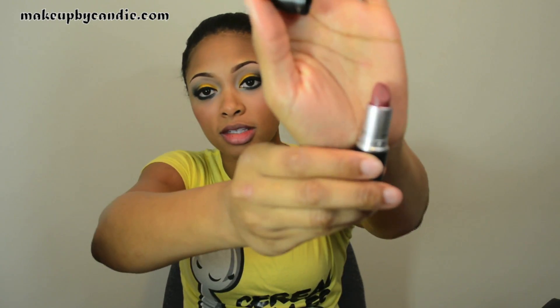For a cheek highlight I'm taking my Definitely Defined Extra Dimension Skin Finish. For my lips I'm going to take Del Rio, which looks like this.